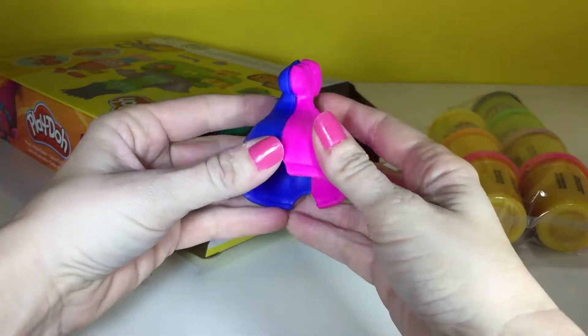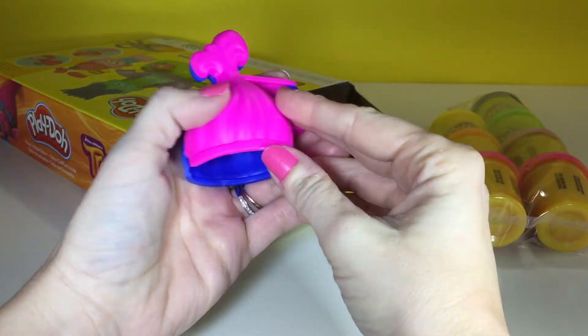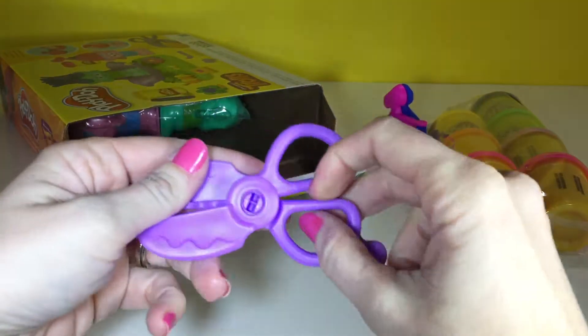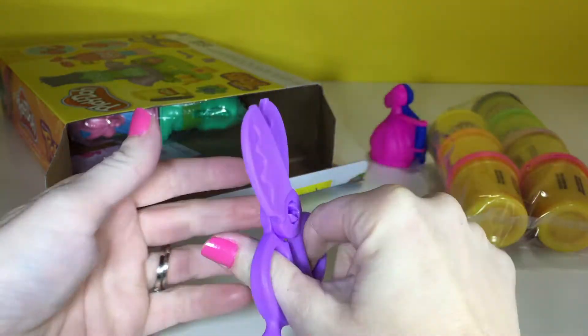Awesome. We have some Trolls hair. We have a Troll hair mold. We have some cool purple scissors. Those are pretty.